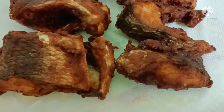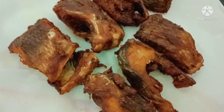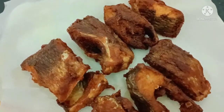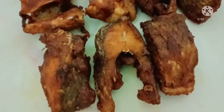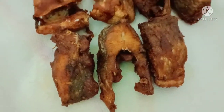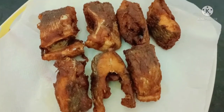Hi and welcome back to our channel. This fish fry recipe is very tasty and you don't need many ingredients to prepare it, but the taste is super.